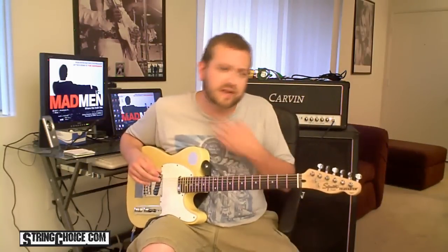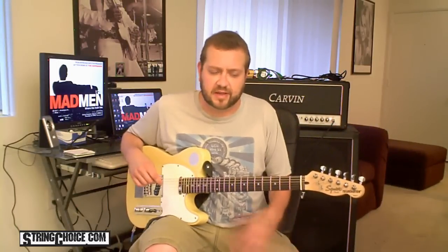Hi, I'm Brett with StringChoice.com. I've been in a lot of bands over the years, and I've always preferred to play in three pieces — bass, drums, guitar — and if there's vocals on top of it, I still tend to play a three-piece band. Pantera, for example, pretty much the music was a three-piece.